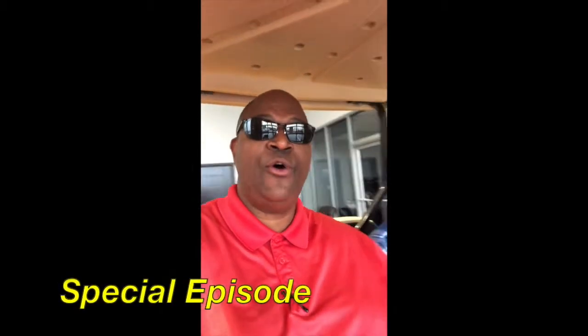Hey everybody, it's Kenny Landrum and this is a special episode with my friend Blake Suters. What's up Blake? How's it going? I'm doing really good.